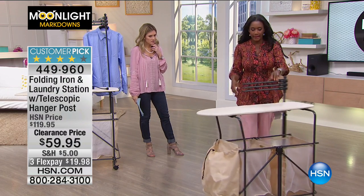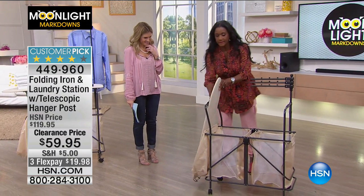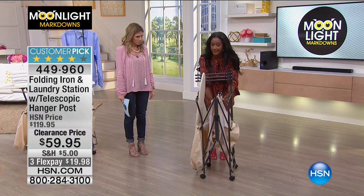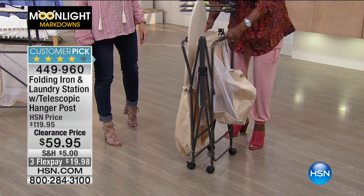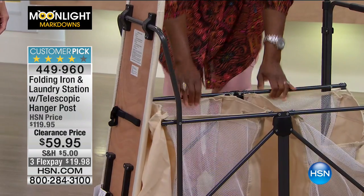Nothing ever sticks. It's really lightweight. All I do is flip the board — you can see it's a nice wood board with good padding and a heat-resistant cover on top. And literally, don't blink — this is how it comes in the box. You just lift this up, go like this, and look at that.